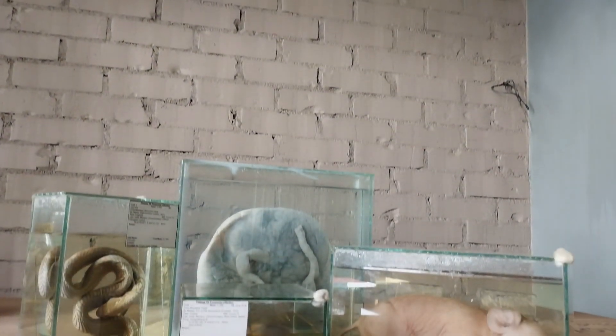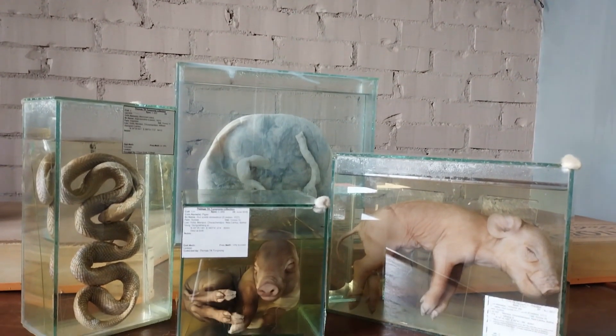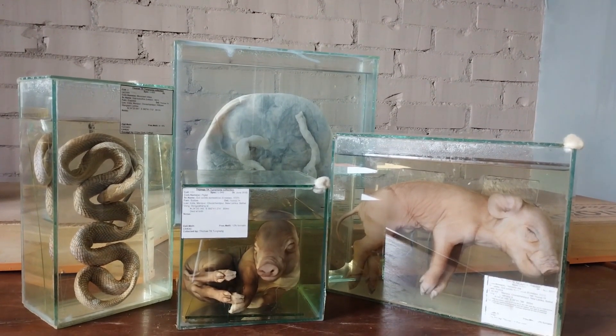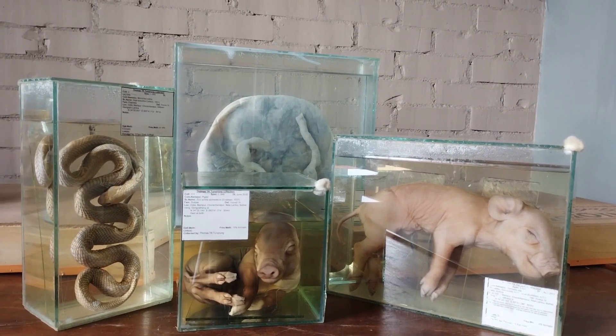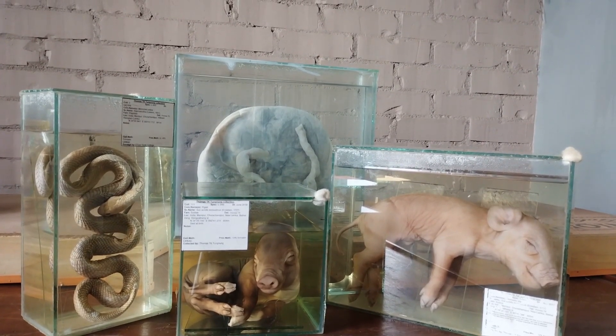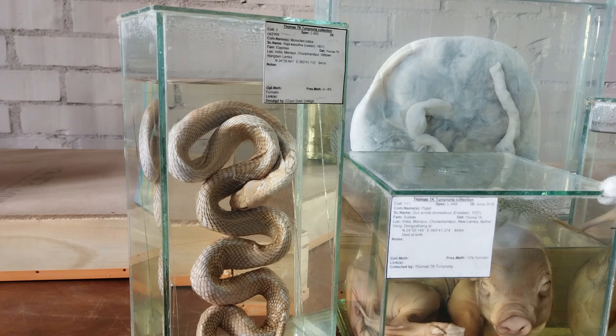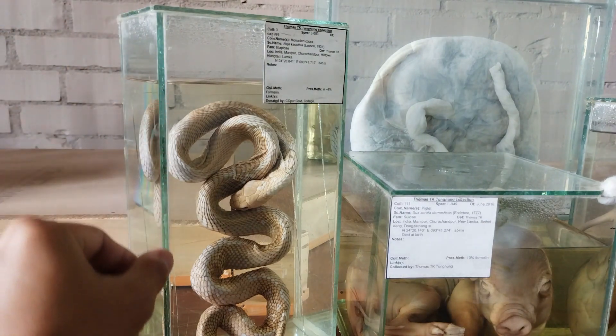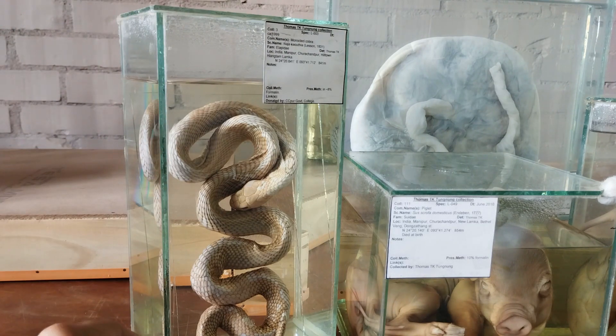My personal favorite when it comes to the container of choice for wet specimens is what is commonly known as the fish tank. Traditional aquarium tanks are usually made of ordinary windowpane glass sheets cut to the required size and then bonded together with a special type of adhesive called silicone sealant. Silicone is a fairly chemical resistant material and if applied properly along the edges of the glass sheets results in a fairly durable watertight receptacle for storing specimens.